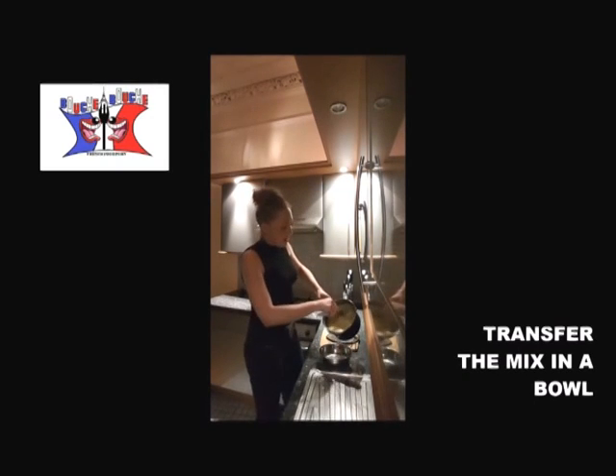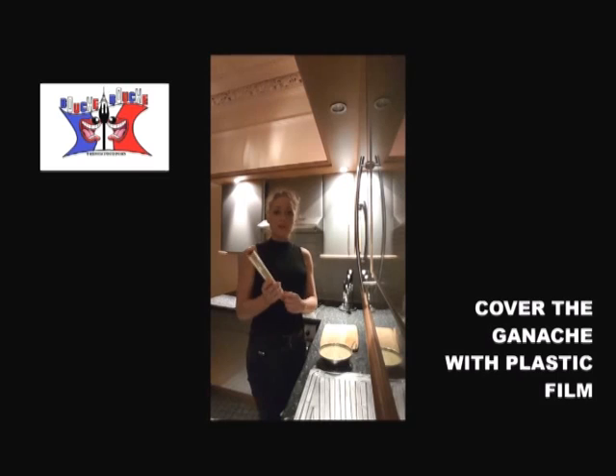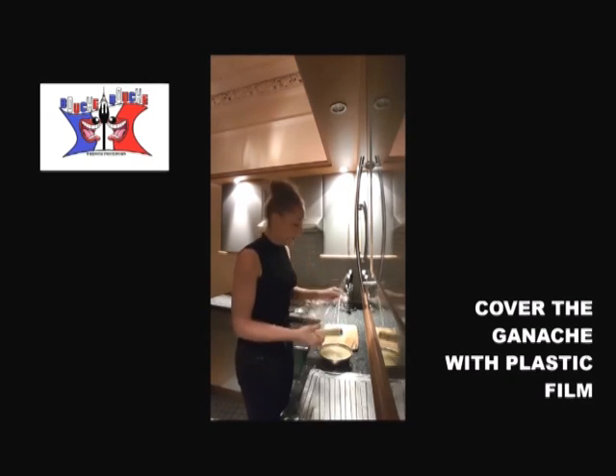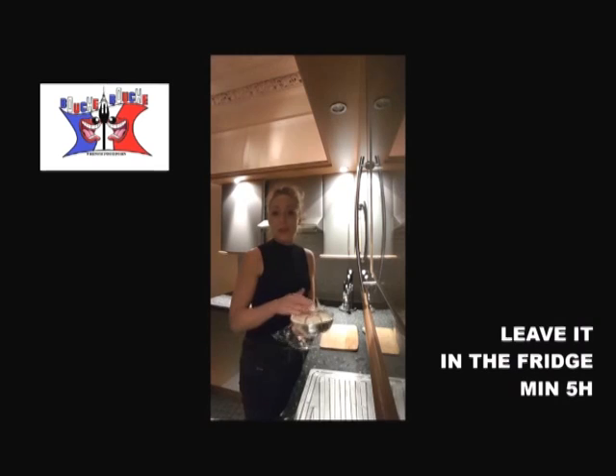You put your mix in another bowl, you cover your ganache with a plastic film, and you put it in the fridge for the night.